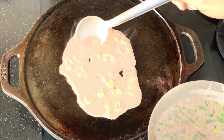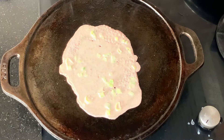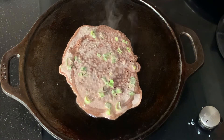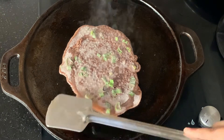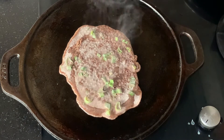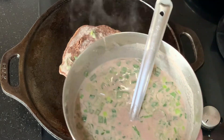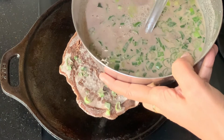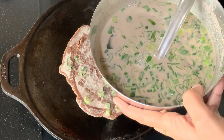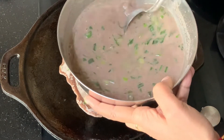The first dosa is always the test dosa, so make a small one. If you see this dosa is slightly thicker, what we can do is dilute the batter. I had left a little bit of water, so I'm adding the extra water. Exactly for one and a quarter cup of flour, I've used around two cups of water.